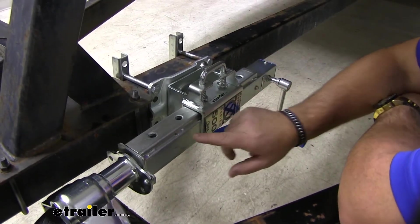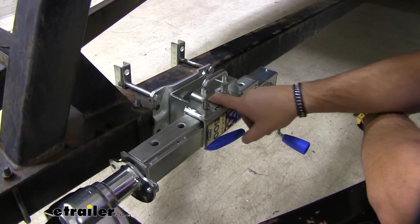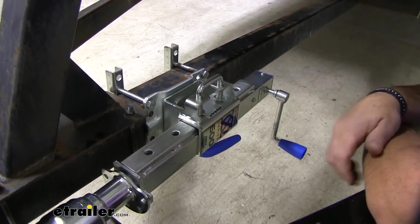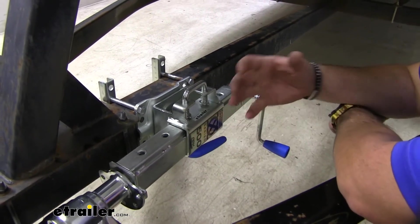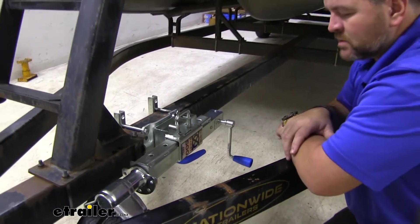You'll notice the holes here on the side — this is going to be for your pin height adjustability. From the center pivot point at the very top to the center pivot point at the very bottom, it's going to give you a total of seven and five eighths inches of movability here. Another nice thing about it is it's kind of going to act like a drop leg on your typical jacks.